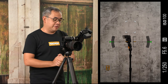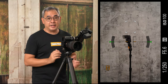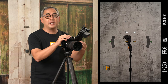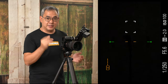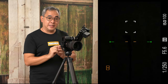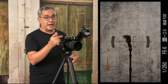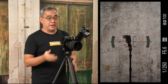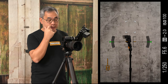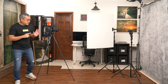My camera settings are 1/250, f5.6, ISO 100. The reason I did that is so I can actually remove all existing ambient light — so what you can see now is pitch black; that is basically what my camera is seeing. The reason it seems bright now is because when I turn on my flash, it actually disables live view in the camera. If you don't have a TTL trigger, you can easily disable live view in any Sony camera. With all those settings out of the way, let's set up the light now.